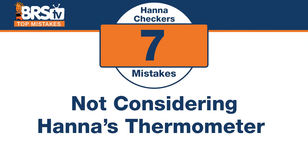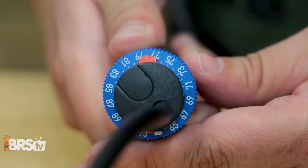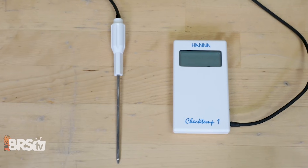Number seven: if you trust your heater or your controller's thermostat right out of the box — don't. The mistake is not considering Hannah's thermometer to verify those heaters and even your controller thermostat. Pulling a heater out of the box, setting it to 78°F, and expecting it to actually be 78°F is the wrong answer. I've seen them be off by as much as six degrees; two degrees is super common. In the past I used a traceable pen thermometer, but around here a vast majority of reefers use the Hannah one — it's less expensive and they've found it to be more accurate. It's a way better option than just trusting your heater to be accurate.